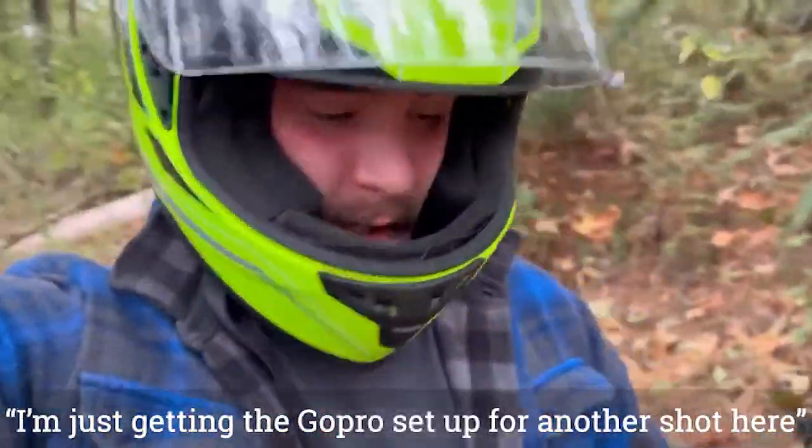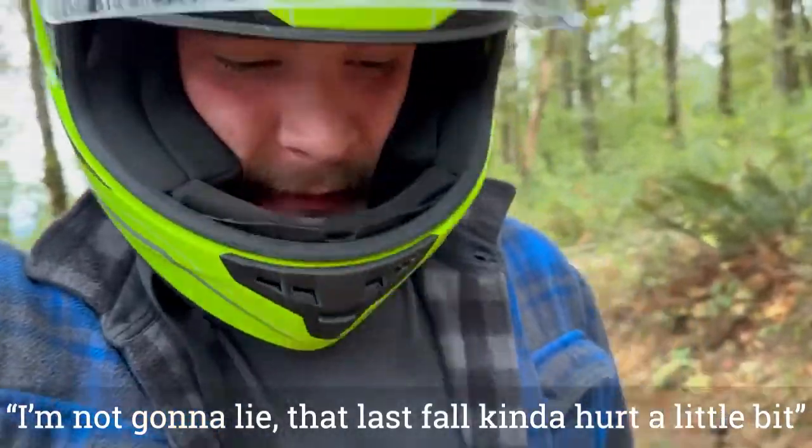I'm just getting the GoPro set up for another shot here. I'm not gonna lie, that last fall kind of hurt a little bit.